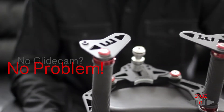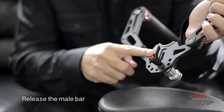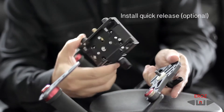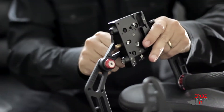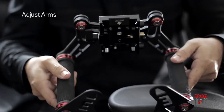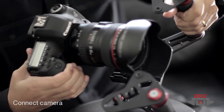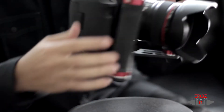No glidecam, no problem. The Aero Steady-Aid was specially designed to be used with your glidecam or without it, by attaching it directly to your preferred DSLR.